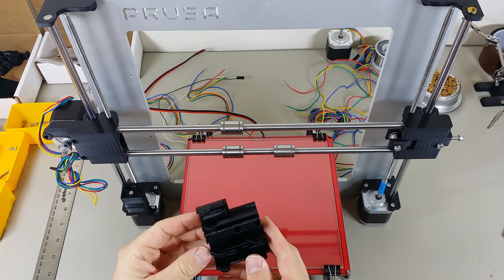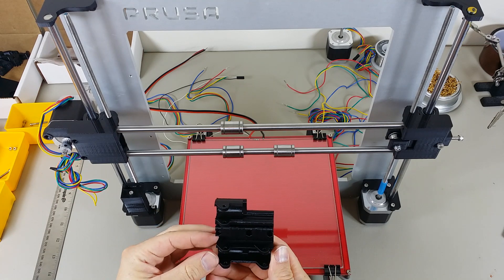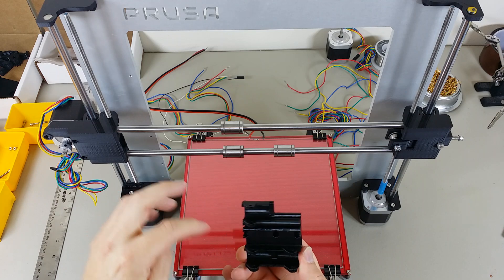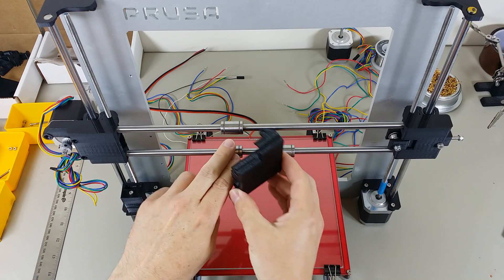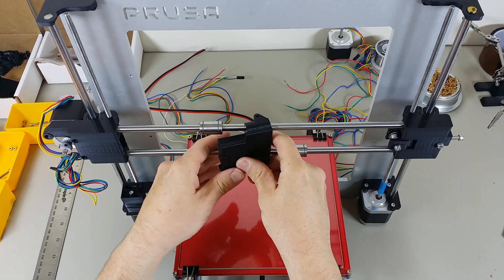So this is the X carriage. Notice these are the bearing holders here, here, and here. Start by putting those in place.